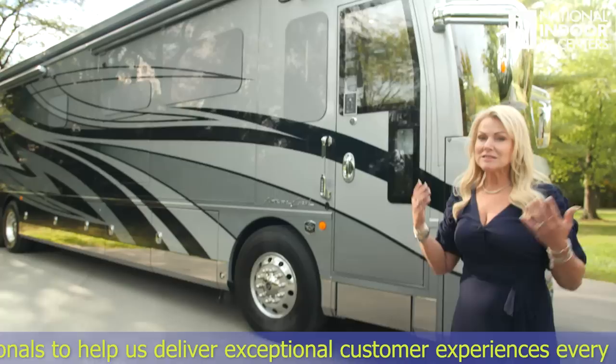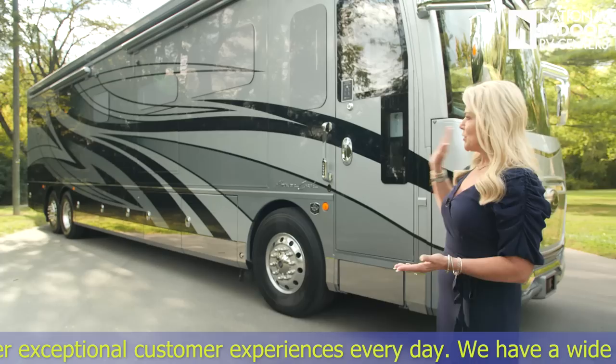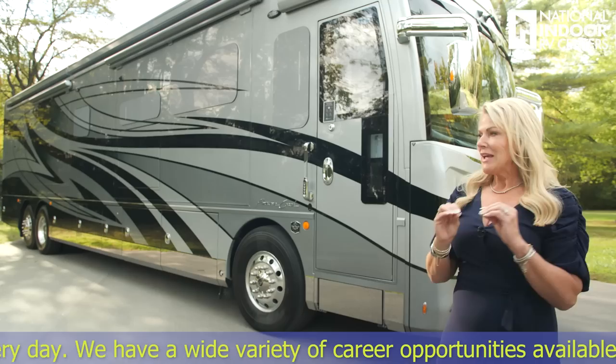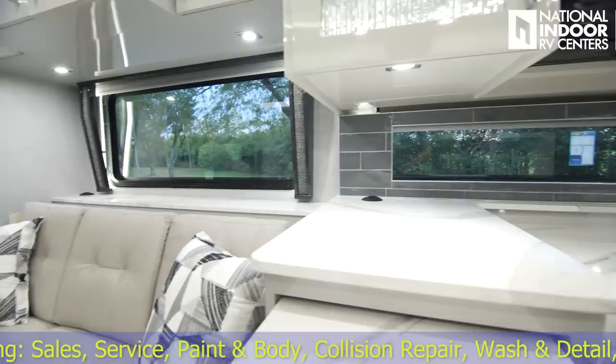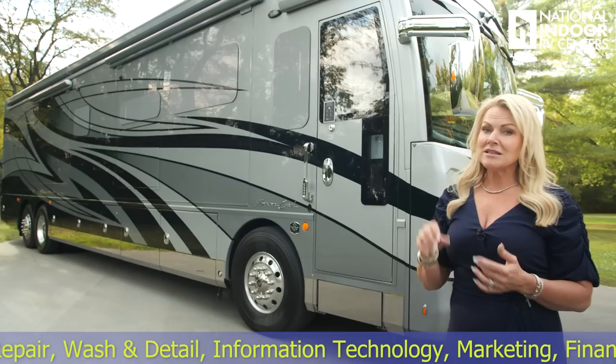Notice the beautiful stainless steel trim all along the bottom of the American Coach. This is its flagship coach — top of the line, beautiful exterior paint. One of the things I love most about the American Eagle is you can option in the window silks, so you have the same graphics and colors going through your windows. You really can't see in those windows at all, but you can see out wonderfully, so you have more privacy. I just think it looks fantastic on the coach.